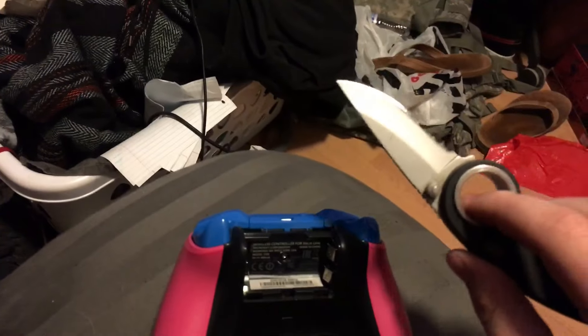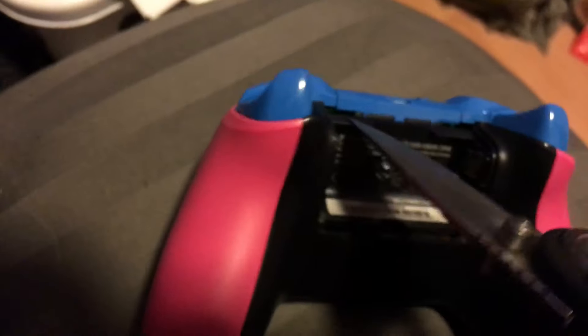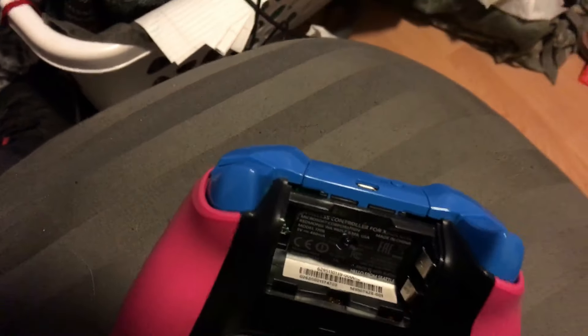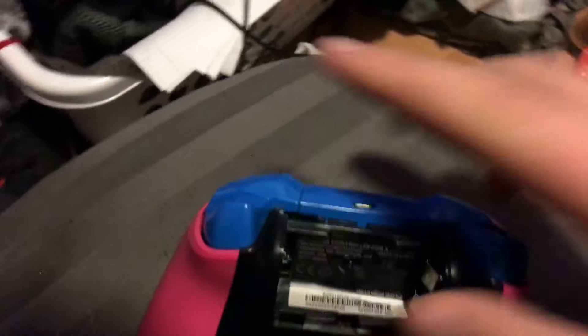So all I did was I took a knife, and right there in that gap — you want to stick the knife in right there, and then just twist to the right so it lifts it up, and it just popped right out. And now it's working.